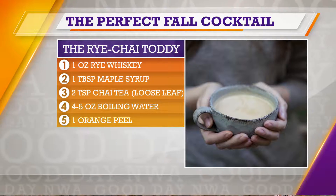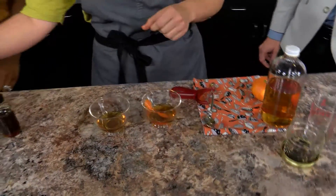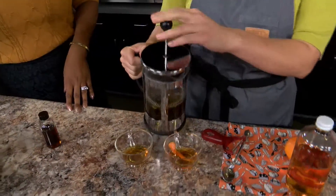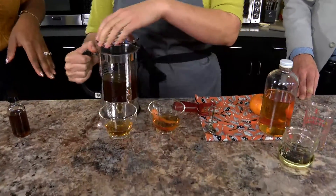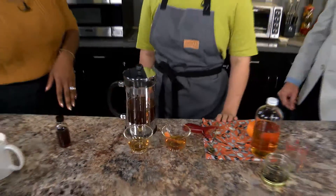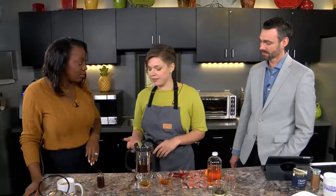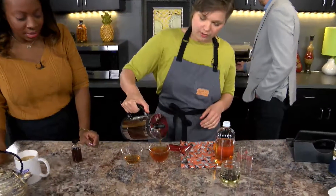Each drink will receive its own little orange peel twist — kind of old school, but really pretty. You're making sure to get every little ounce out of that peel. Now, what is this fancy contraption? It's a French press. It's convenient for home use when you're brewing stronger teas like chai, black tea, or herbal tea, since those have a longer steeping time. But really, we're just going to top the drink off right there.